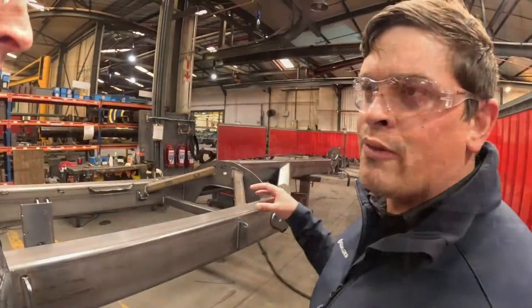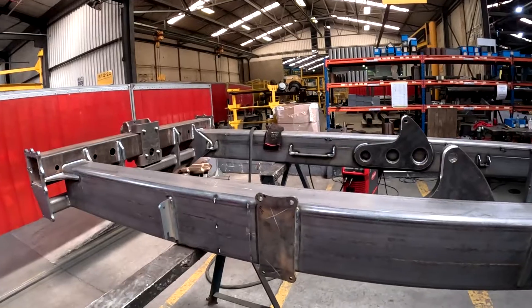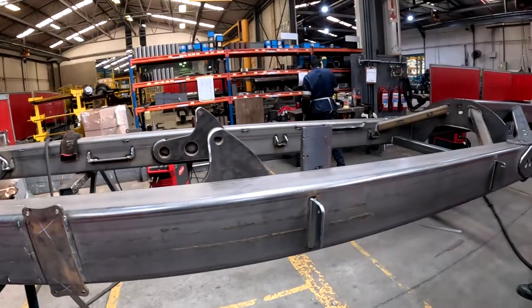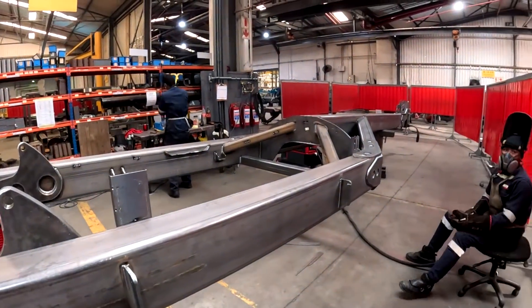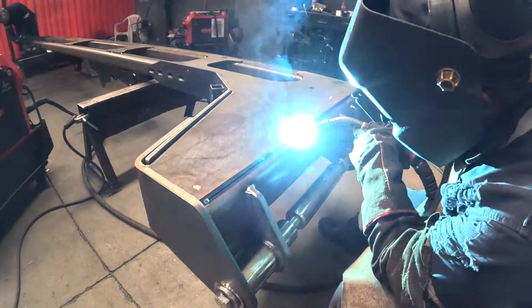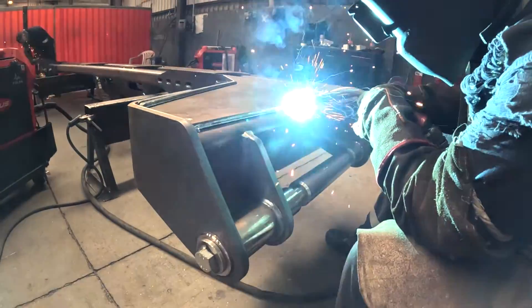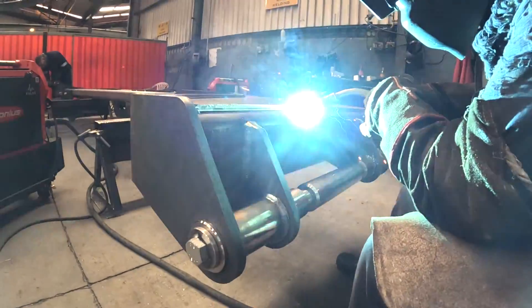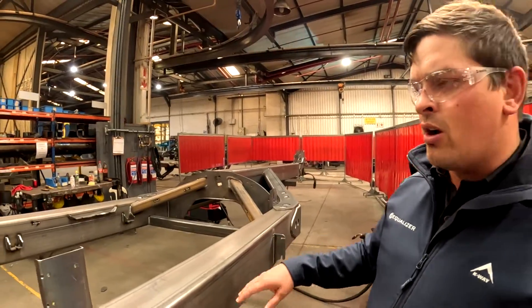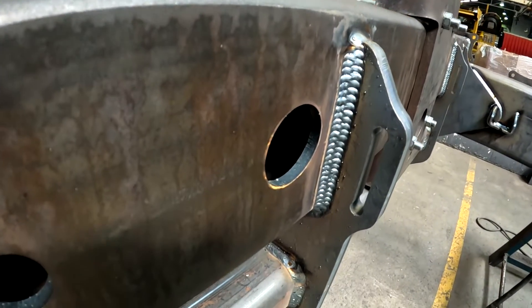This is the main frame for a 16-row precision planter. What you'll see now, they've actually got it upside down. We're always able to weld either up and down, vertical, or horizontal — we don't want to be welding upside down. So you'll see the frames above us everywhere. We can flip the frame, so you'll see the vertical welds and that nice pattern like you have here.